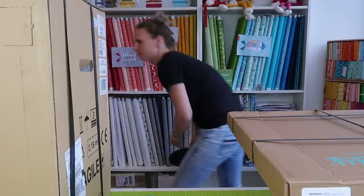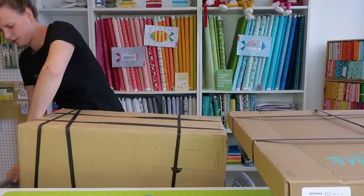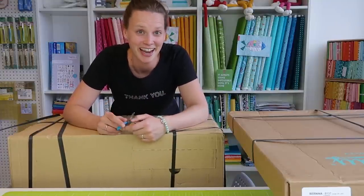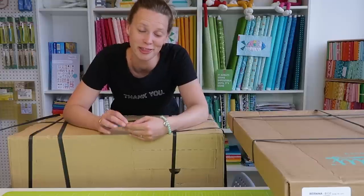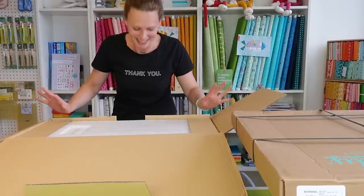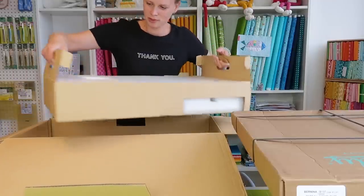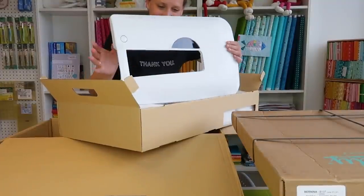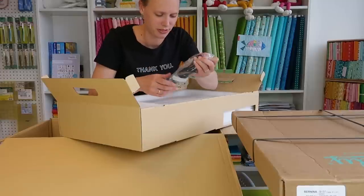Let's start with the big one — it's pretty heavy. A few basic facts: my name is Irene, and I live in the west of the Netherlands. My parents live in the north, that's where I grew up. I studied in the east and now I live in the west. So inside the first box we have a slide-on table for the sewing machine, some Mettler thread, and the power cord.